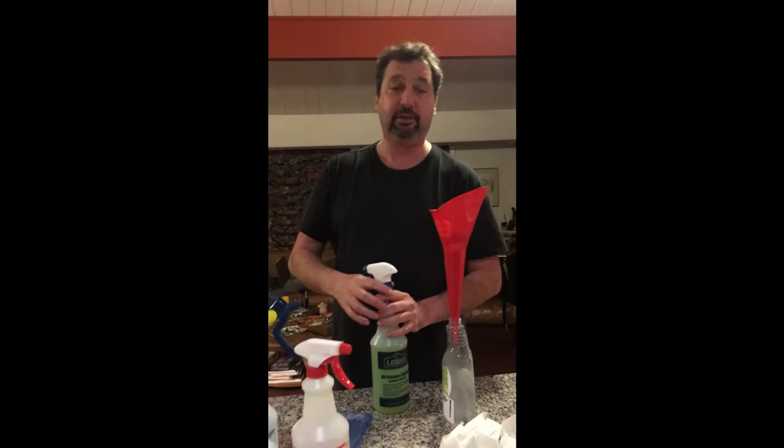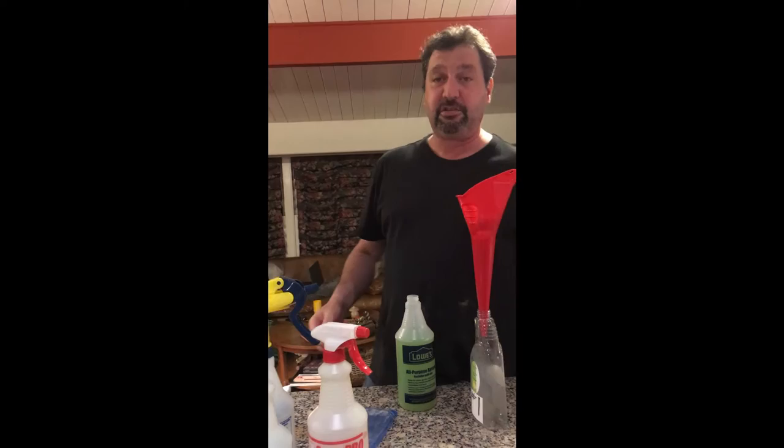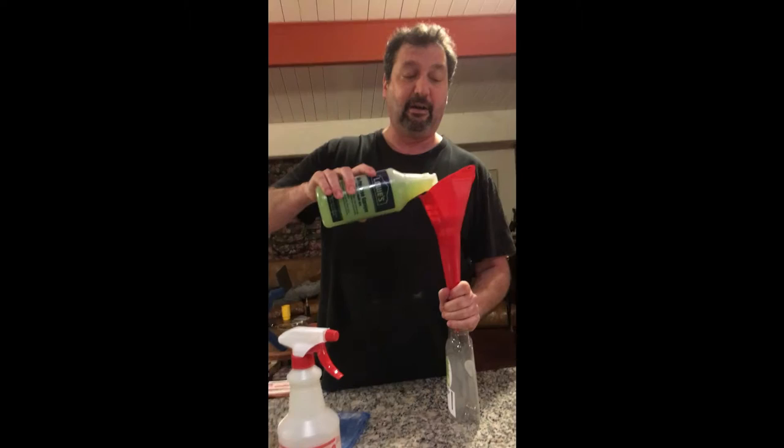America, we have a big problem. Our dishwashers don't work. Most people just use their dishwashers to sterilize and clean the dishes. Most of us pre-wash all of our dishes in the sink and then throw them in the dishwasher so it's got that nice squeaky clean final rinse.